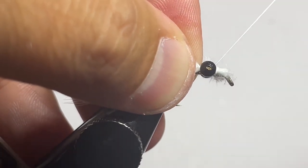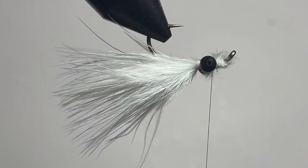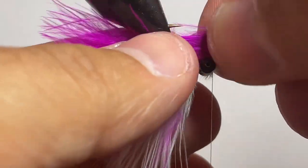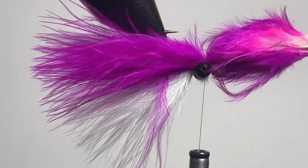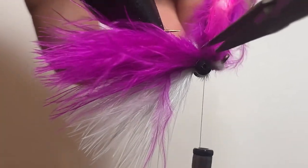Next, go ahead and flip your hook over after advancing your thread to in front of the eyes. Grab some other marabou — in this fly we're going to use magic magenta, but feel free to use any other colors and play around with it. Measure this marabou out to be the same length as our white marabou, do some close catching wraps right in front of that eye, tie it in nice and tight, and grab your scissors and snip that off close. Take a bunch of little snips because I don't want to cut too much at once and end up with funky tag ends.